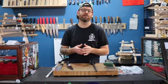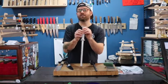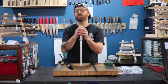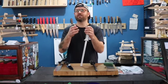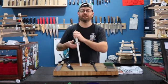It's rated at around 8,000. This white rod is a little bit more coarse. That works much better for softer steel because softer steel is a little bit more malleable and it needs something more abrasive to realign it.